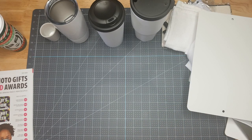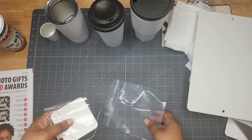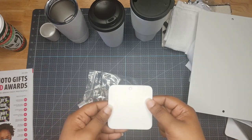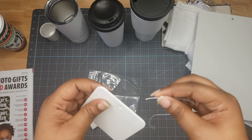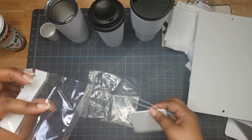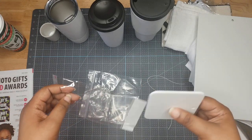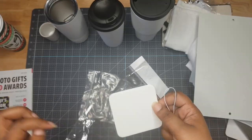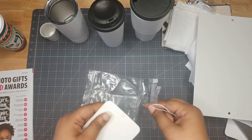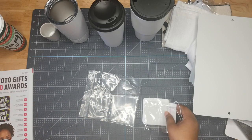Last but not least, we have air fresheners — I wanted to try these so bad! Like the little trees you put in your car, they include the string to tie it up. They even include a packaging bag so you can package it for your customer. They're thinking about us as businesses and resellers, already providing you with how you'll package your items. That's love right there.